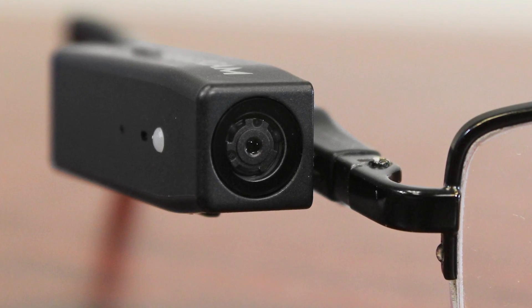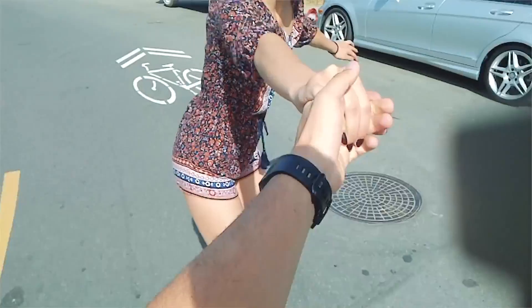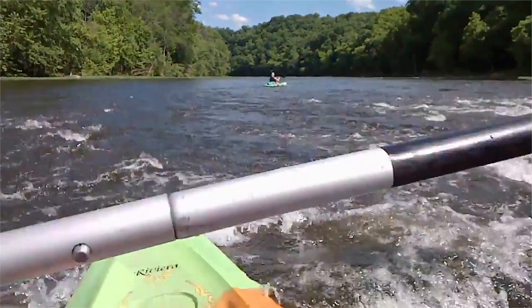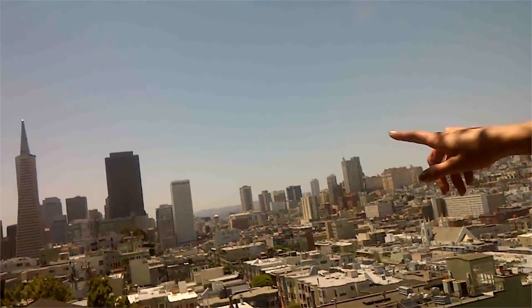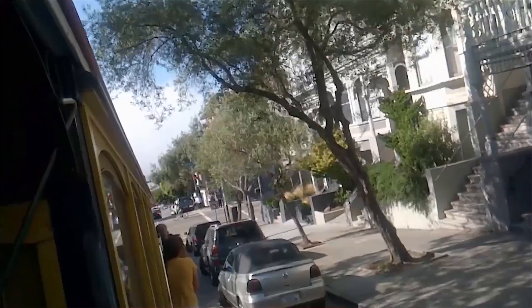Now this is great for all sorts of different applications, whether you want to remember something, whether you want to take a quick snapshot while you're walking around. This is great for vacations as well as everyday use. Now the best part about the PogoCam is how tiny and discreet it is, meaning people won't even know when you're taking videos or photos, which leads to more candid shots, which always turn out way better than scripted moments.